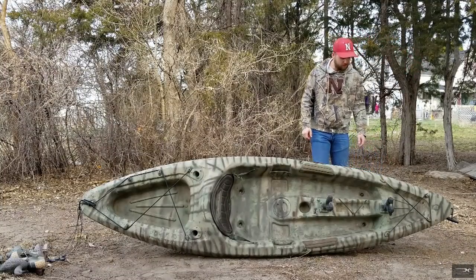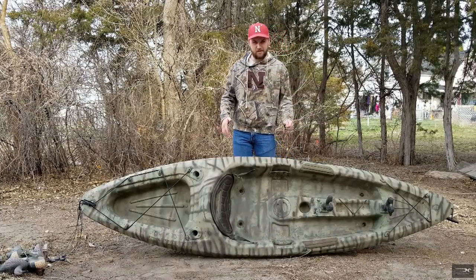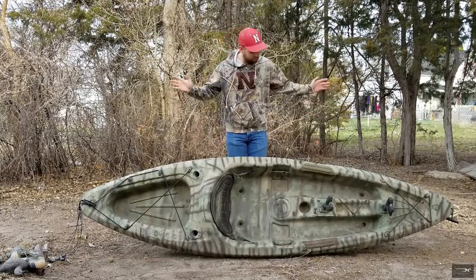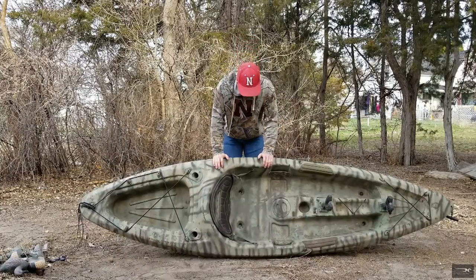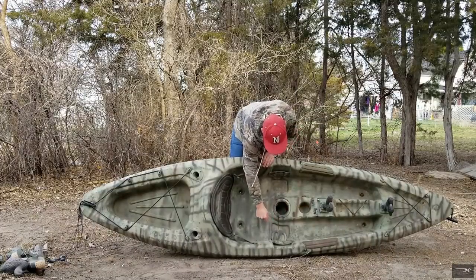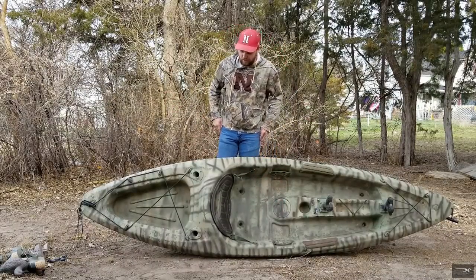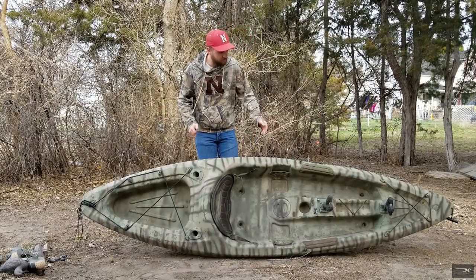I'm really happy with how this turned out. Devin has a kayak as well — his is a little different, more of a sit-on-top deal, and when he puts his gun inside it has a storage compartment. This is just what I use. There are other compartments here — I like to keep my water jug there, and I'll put gloves or whatever in the dry compartment, and you can stash stuff all over.